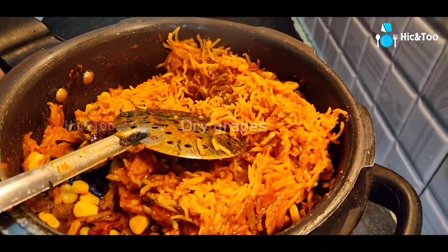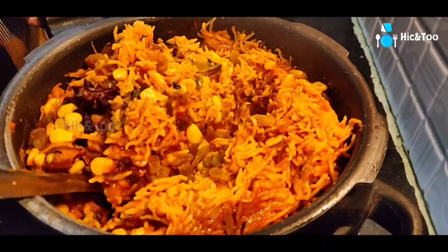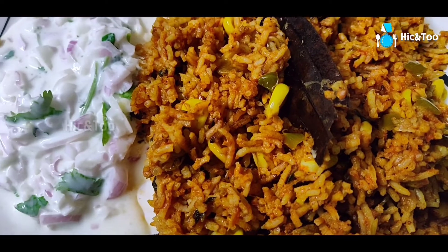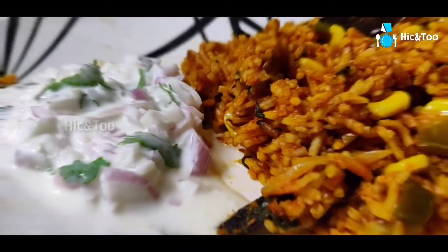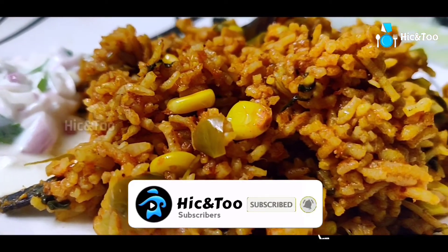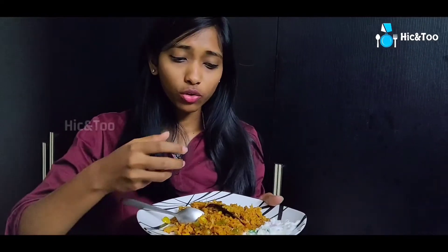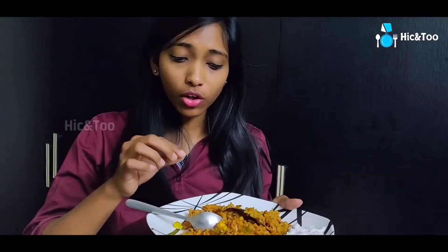Let's mix the dry grapes and mix it up. Corn, capsicum and methi flavor is a bit different — it's a bit spicy with dry grapes, and a little bit of sweetness too.